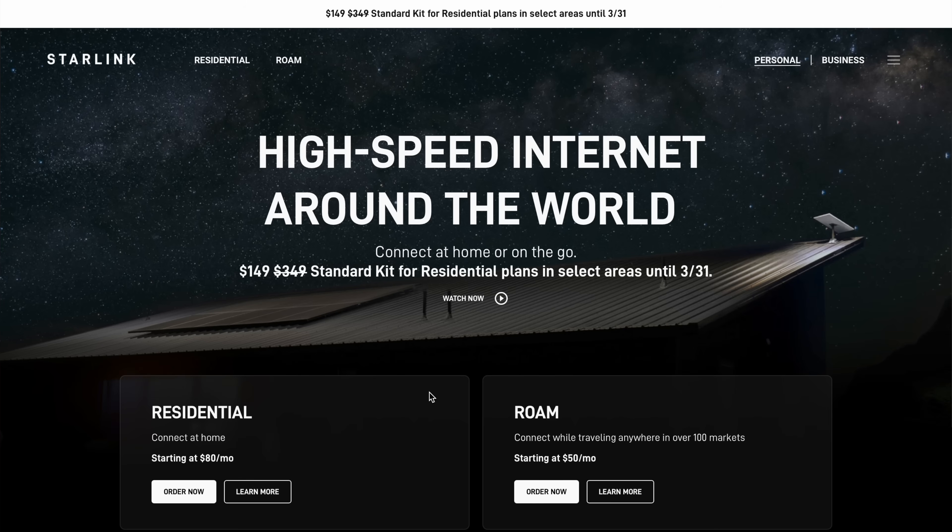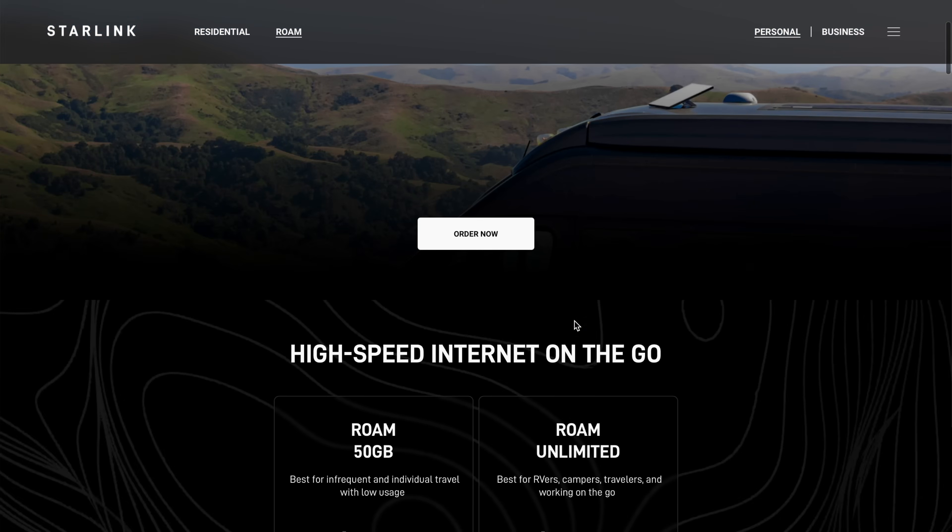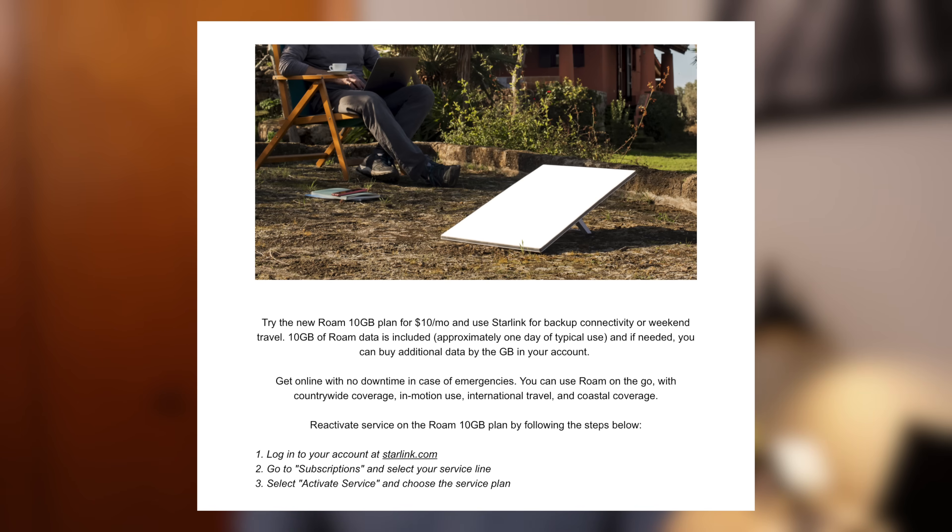Let's take a look at this new service plan. You won't find it anywhere on the Starlink website — not on the Roam page — and that's interesting because they're actually not really targeting this for brand new customers. Starlink started sending out emails last night to existing subscribers with paused Roam service plans. It seems like they're targeting people with inactive or paused subscriptions, wanting them to come back and try out this lower data tier Roam plan.